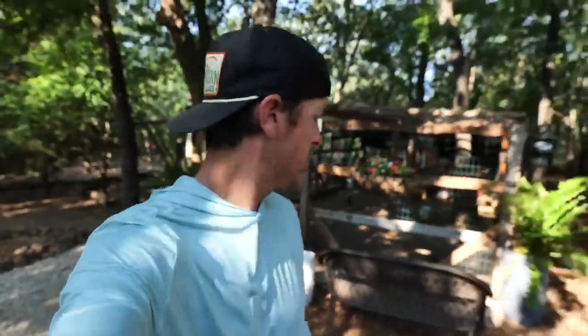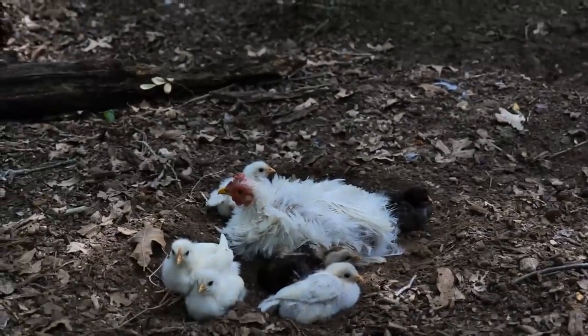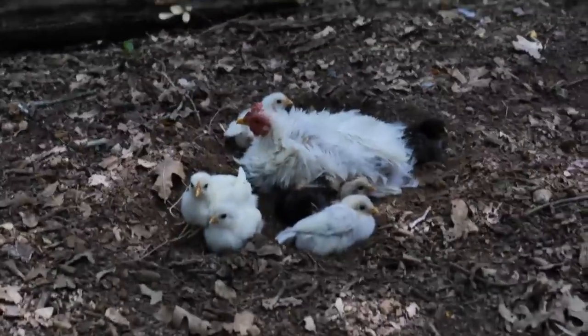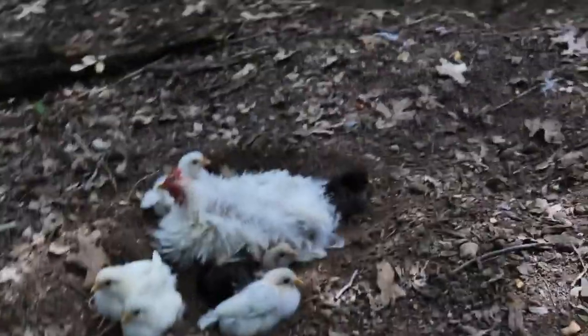Quick chicken shack update on the way out, guys — we lost a bird. We lost a chick. I don't know what happened to it; I just counted today and we've got seven. Had eight the other day, so something got one.